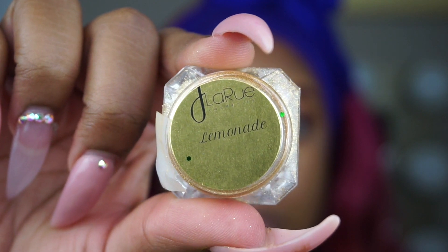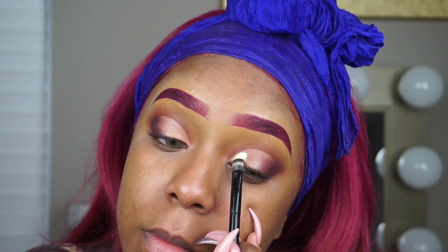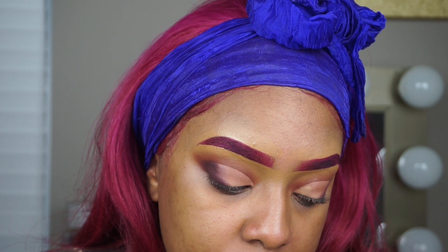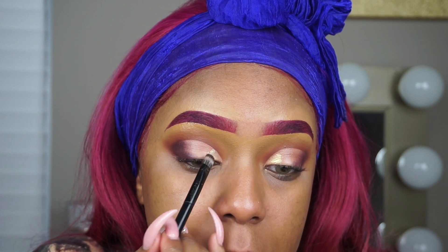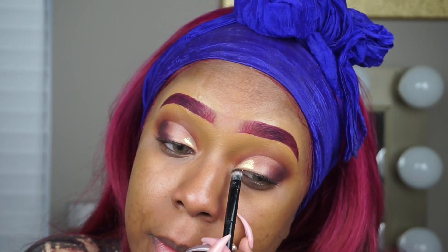Next I'm going to take the Lemonade Pigment by J. LaRue and I am going to place this all over the lid. I'm using the brush that comes with the Anastasia Beverly Hills palettes, using the flat end of the brush and not the fluffy end, and I'm just going to press this all over my eyelid and make sure it blends effortlessly with the purple color at the end of my eye.